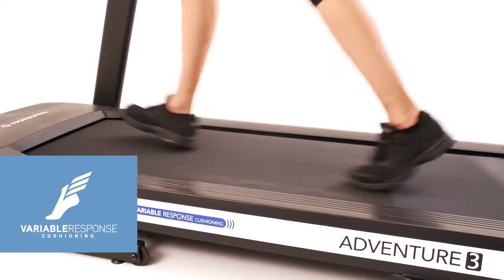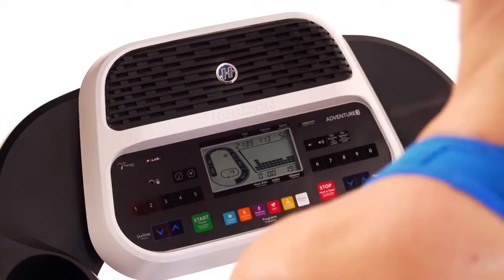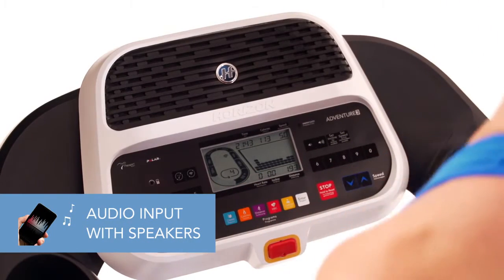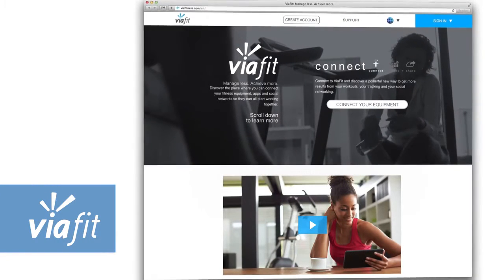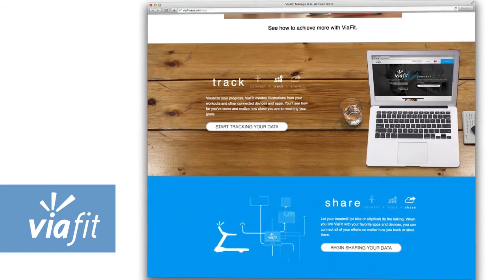The 3-zone cushioning gives you the right amount of support at each phase of your stride. The audio input jack and speaker system let you exercise along to your favorite playlists to help you stay motivated. Plus, the Adventure 3 comes with our exclusive ViaFit Wi-Fi connectivity system that enables your treadmill to automatically share your workout data with your favorite fitness apps and social networks.